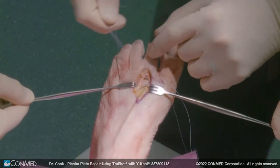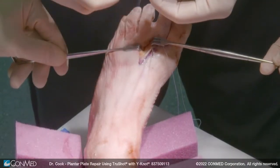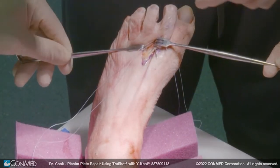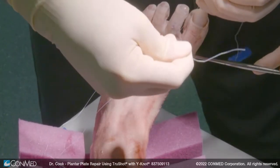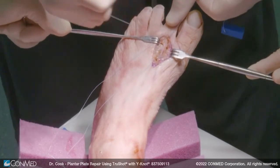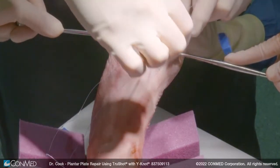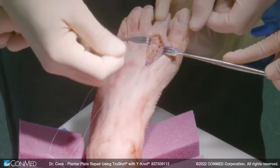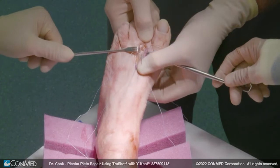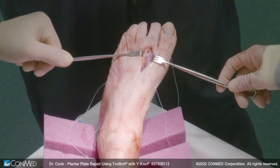I suture one side first, just tying it loosely, because if you tie it too tightly you'll start pulling your suture from the other side. Once one side is tied, we switch to the other side — this is the side we're really going to snug up. You want your assistant to hold your toe down while you do this so you know it's reduced, and you just suture that snugly, pulling all the slack out of the system. Now everything is done, and there's absolutely no instability — your plantar plate repair is finished.